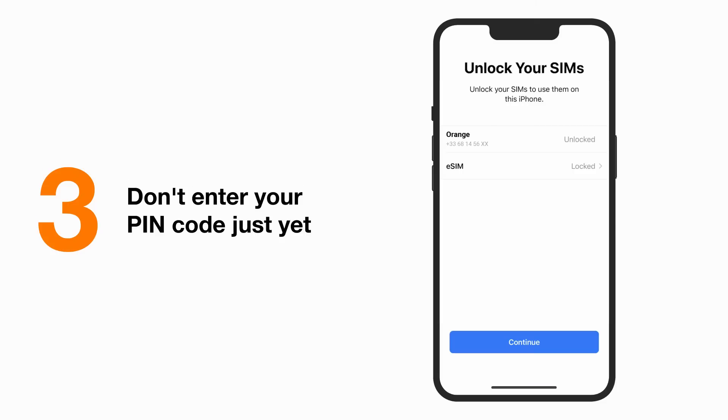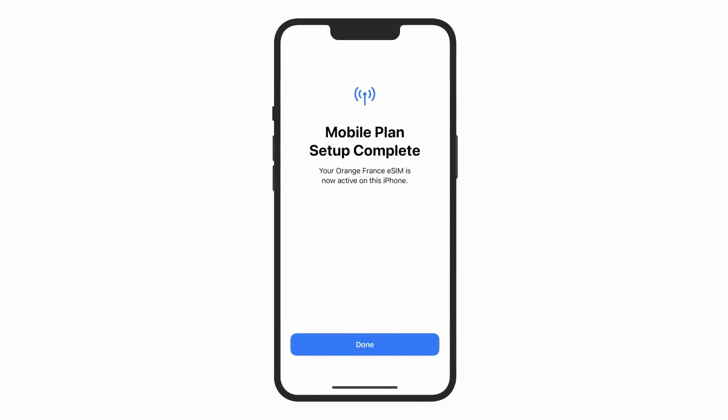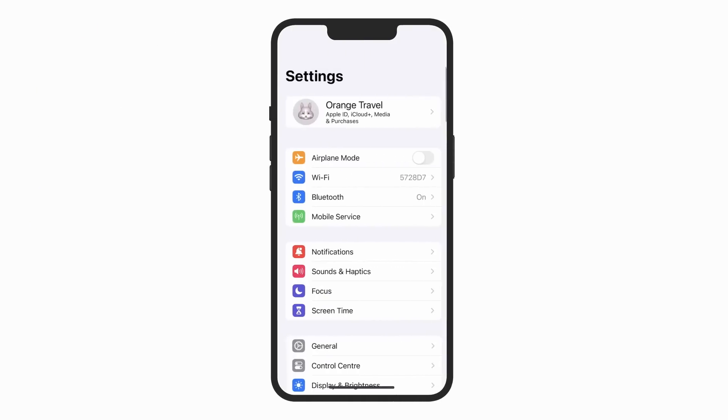Please don't enter your PIN code just yet. We recommend you do this upon arrival to avoid consuming your data before departure. Simply click on continue. You can return to the SIM activation stage at any moment later.